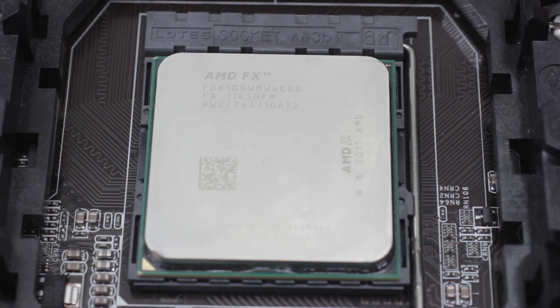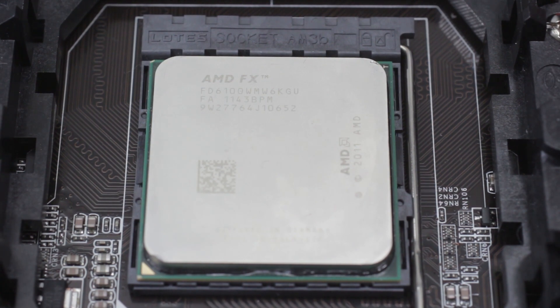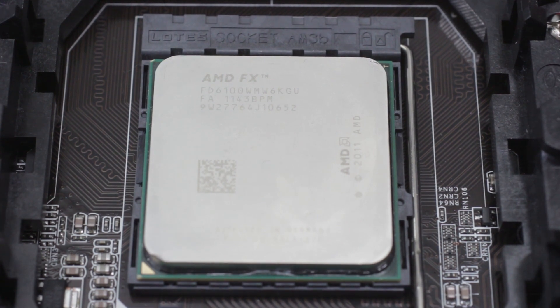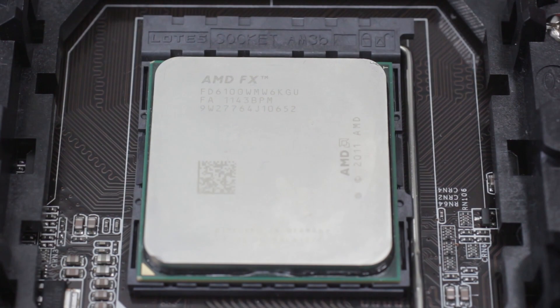It looks like it was able to go in completely, so we can go ahead and close it. As long as I don't keep installing or uninstalling the CPU, for the most part it should be fine. There are no guarantees it's going to be perfect — always be cautious, do your research. If you end up breaking your pin using this method, I'm not responsible for that. I've attempted this and it was somewhat successful — I'll give you an update in the description as to whether this booted up and if the CPU is good. Thanks for watching!